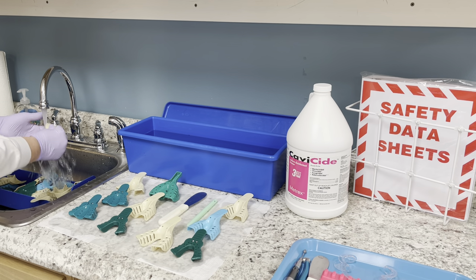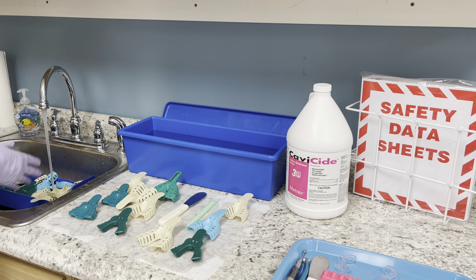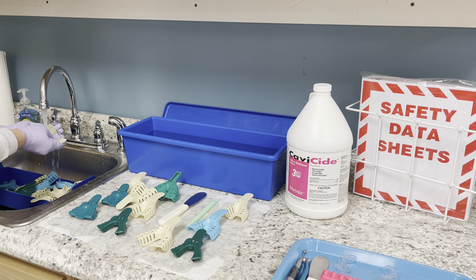A lot of offices just let these air dry instead of drying them off with a paper towel, because it's not going to rust since it's plastic.